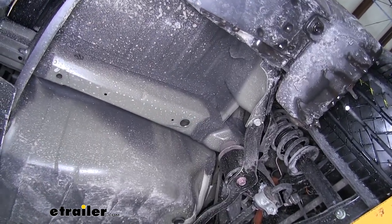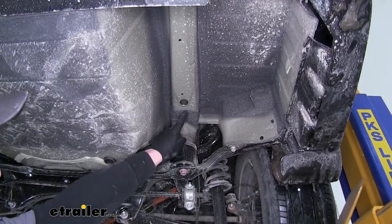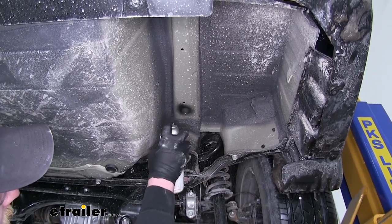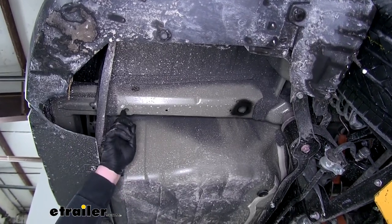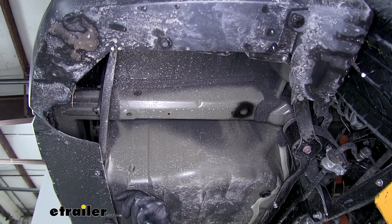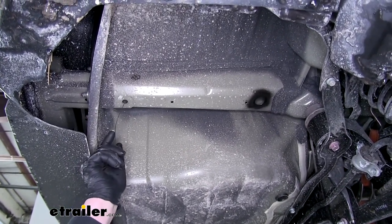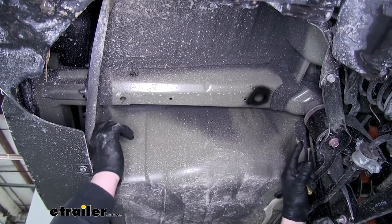Repeat that same process for the other side. It's a good idea to use a little spray paint to cover the hole we just made so there's no bare metal exposed. Now we need to get our hardware to come out of the hole here towards the bumper. To do that we're going to use a fish wire — take the coil end and put it through the hole in the rear, then push it up towards the larger hole that we drilled.